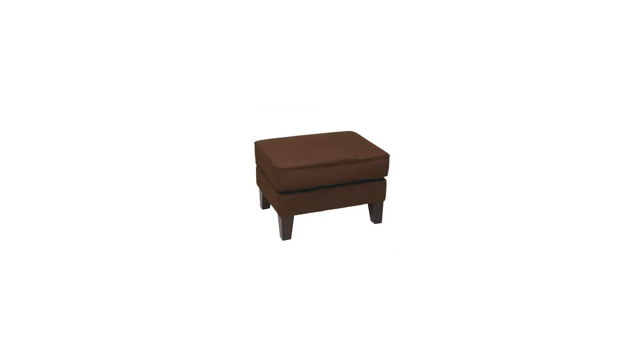Hi, I'm Ilana with the Buzztella Marketplace. Here's what you need to know about the Sierra Coydoroy Coffee Ottoman on sale at Sam's Club.